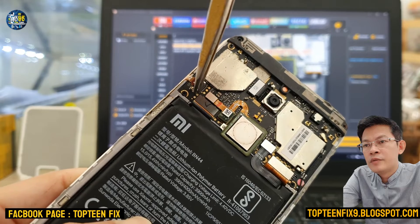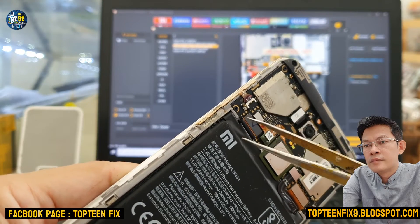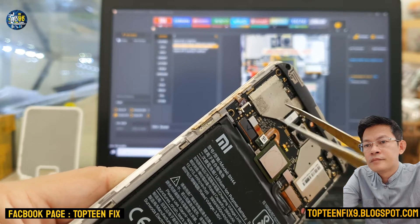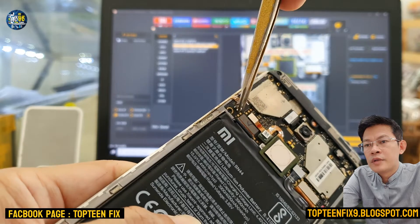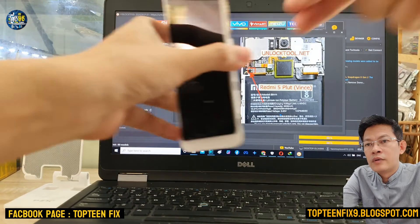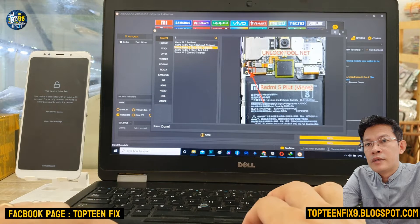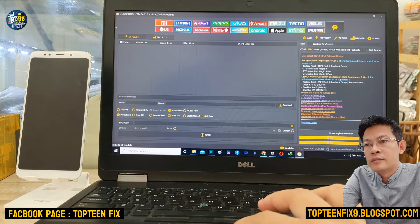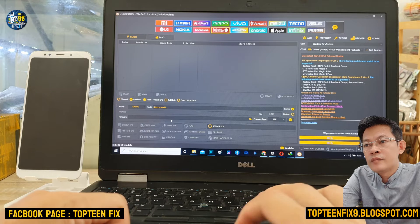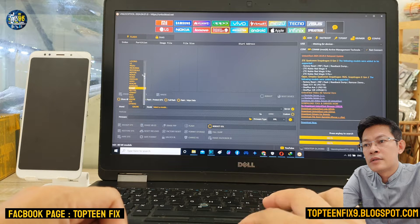We need to press on the two pins. Is it clear for everybody? We need to press on the two pins and plug in the USB while we are going to erase the FRP. After that we need to close the test point.